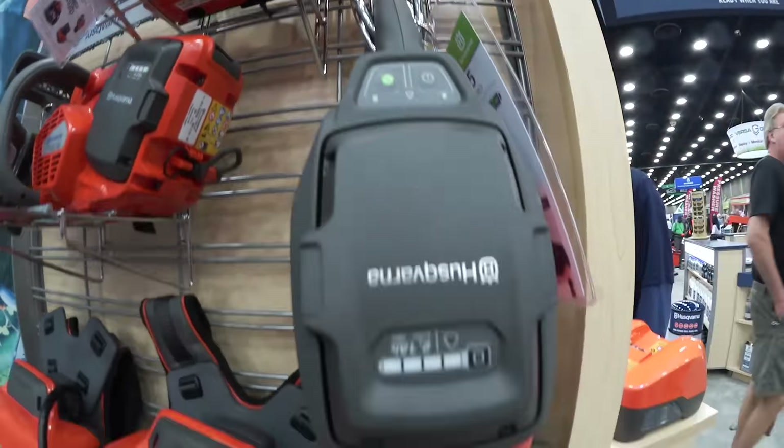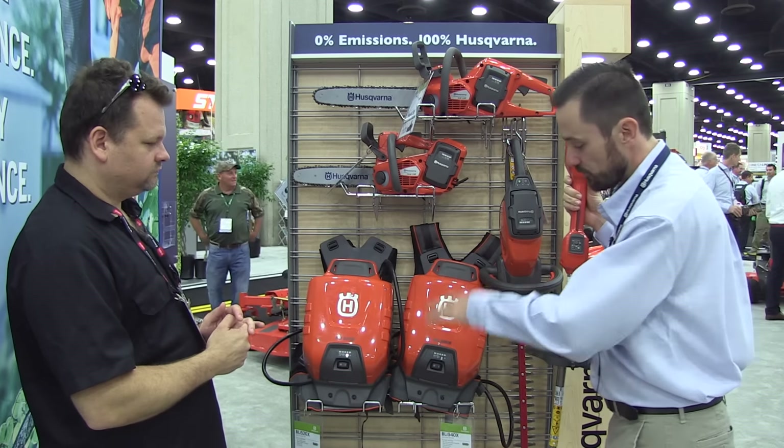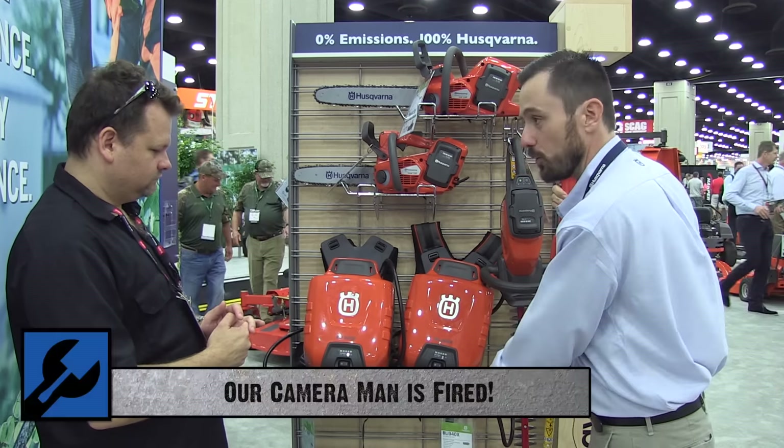Everything from chainsaws — you can see here — to the trimmer in my hand, which is a professional 536 LIL trimmer for landscapers, and even the hedge trimmer and the blower. So the full range is now covered for all applications.